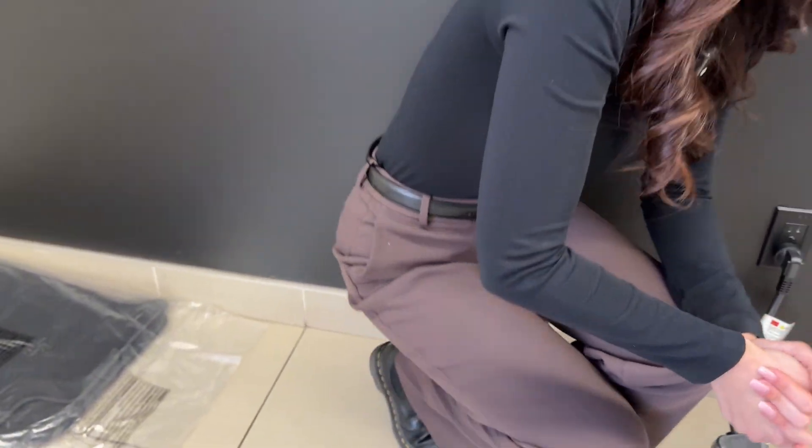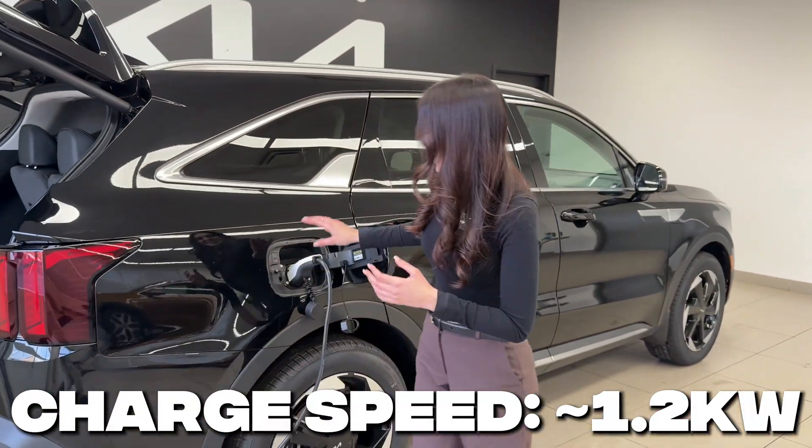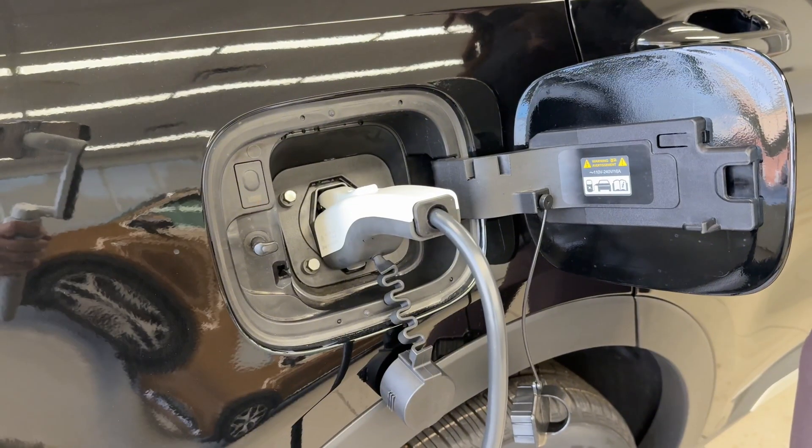What this means for the specific plug-in hybrid we have here today is it will charge a little bit quicker — roughly 1.2 kilowatts. Over here we have our charge port where you can see it's plugged into the vehicle, and of course this would be the same on an electric car too.